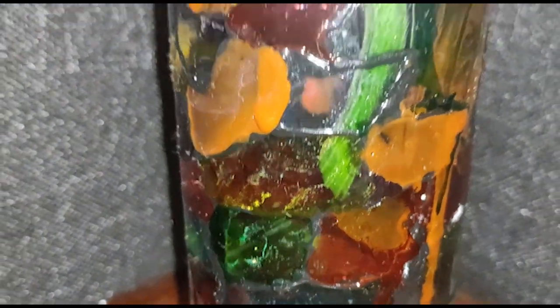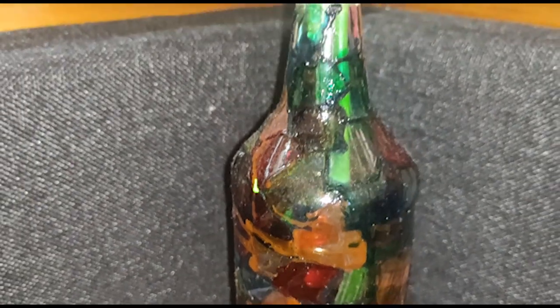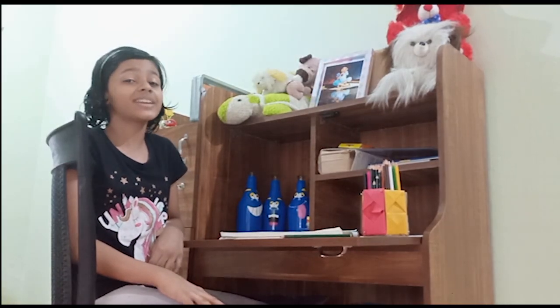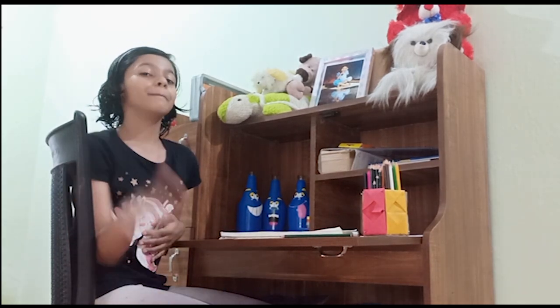You can also keep painted bottles with plants on top of your table or other appropriate places. Decoration is all about creativity and your ways. Good luck! Bye!